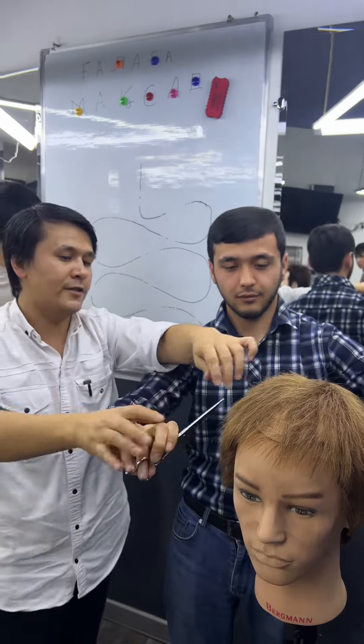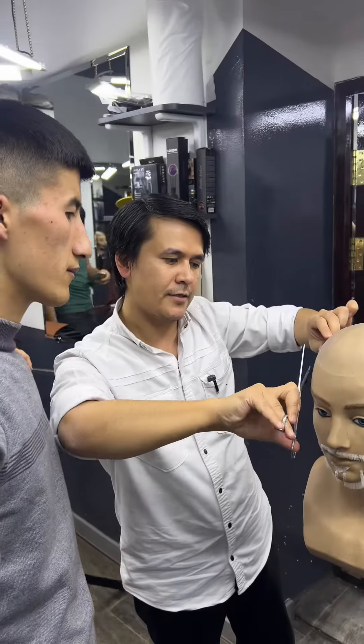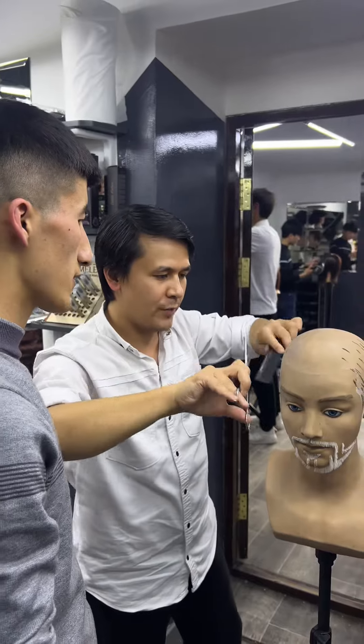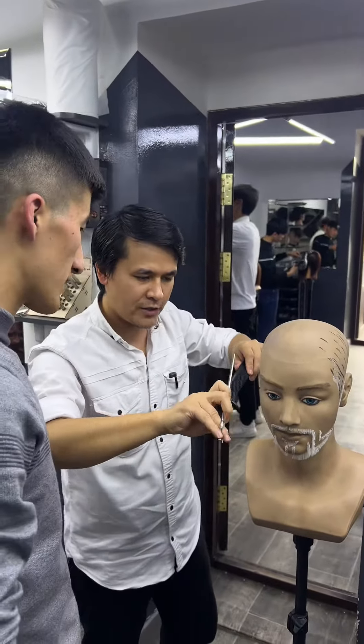Okay guys, let's go back. Now you are going to go back to the house. Now you are going to go back.